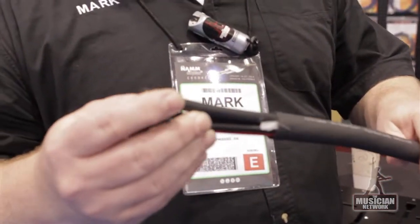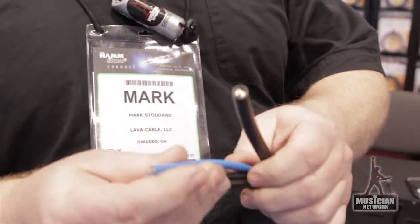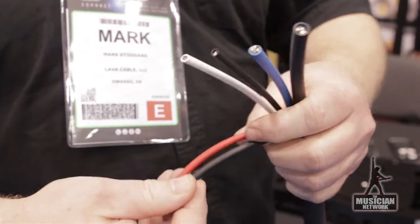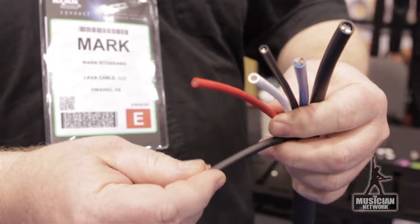If you come over here we'll show you our Lava Power Tube Pedal Board Snake. This is the only pedal board snake on the market that has AC power, Cat5 Mini, TS or TRS switching, FX send and return, and amp in. So it's an all-in-one cable to run from your pedal board to your amp, providing power to your pedal power supply or whatever power supply you use on your board.